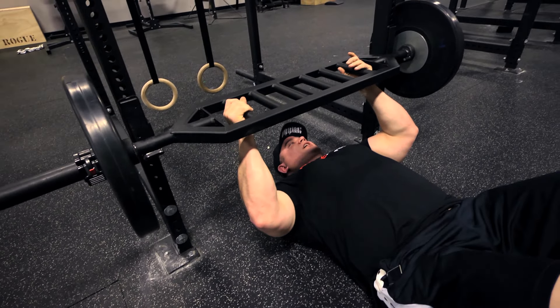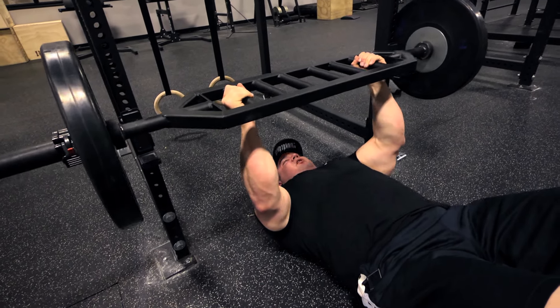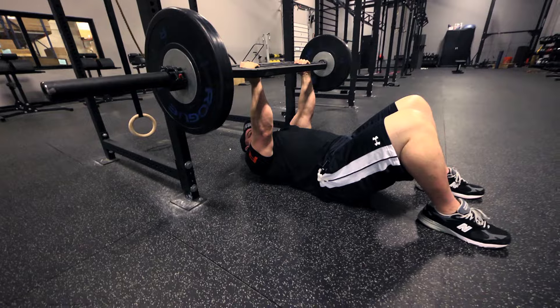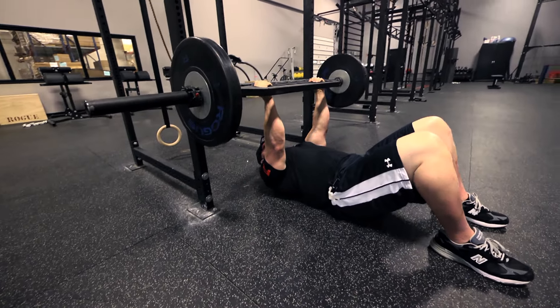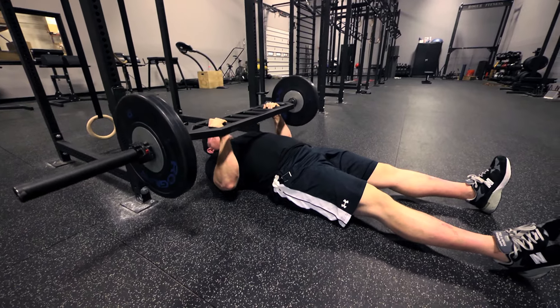The floor press is pretty much the same as a regular bench but you do want to try to pause it at the bottom. You also want to make sure you keep your hips on the floor. If you raise your butt up you're cheating, so you can just put your legs out flat — that'll help eliminate that.